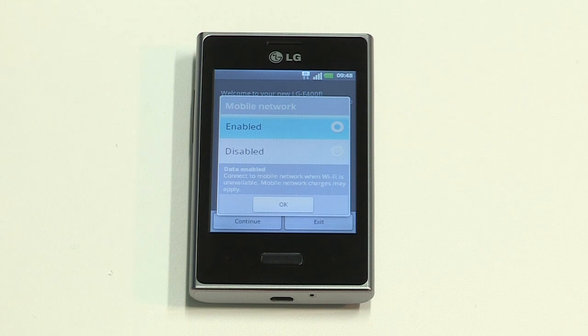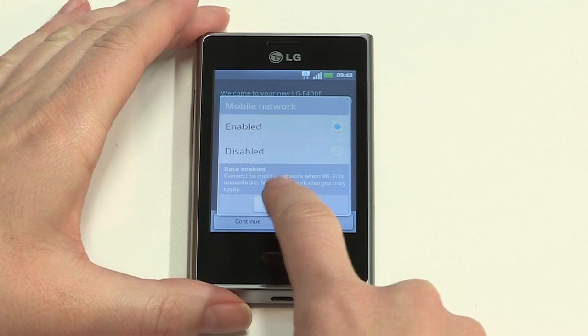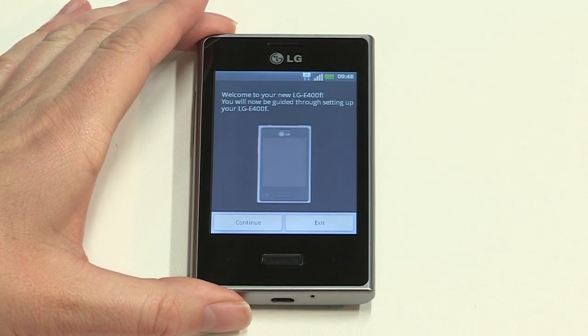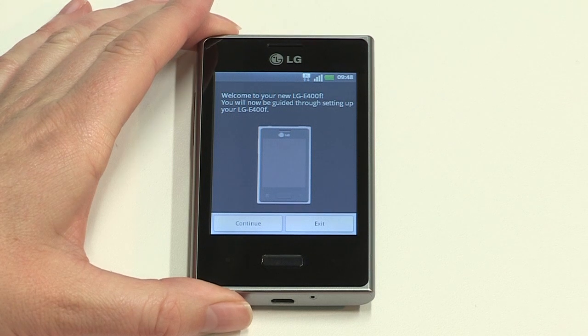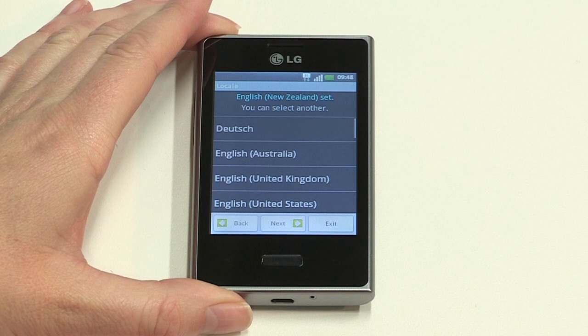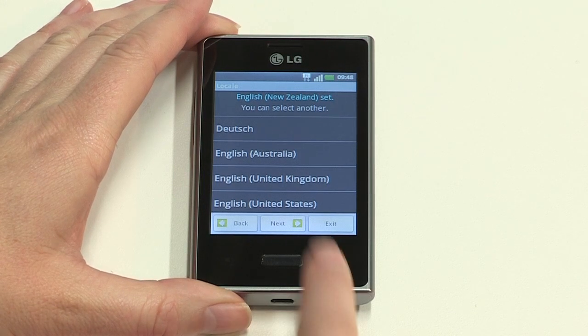Once your SIM has been recognized, you will see a window pop up asking you to enable the mobile network. Pressing OK will enable data if you have a data plan on your SIM. Your Optimus L3 welcome screen will now appear. Tap Continue. The language will default to English, so tap Next to continue.